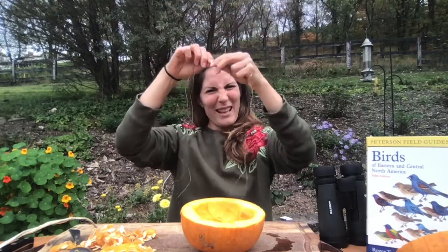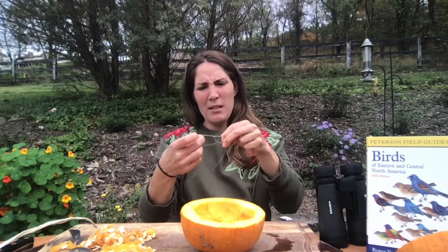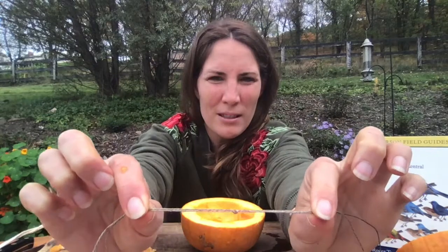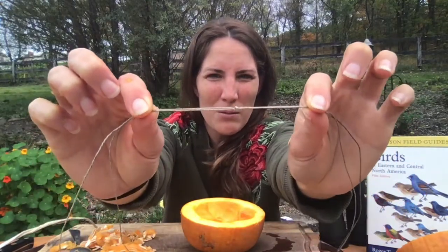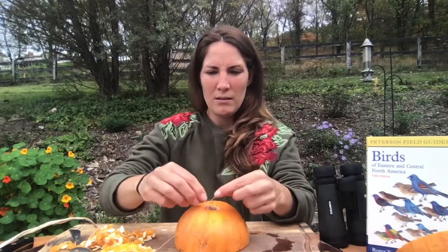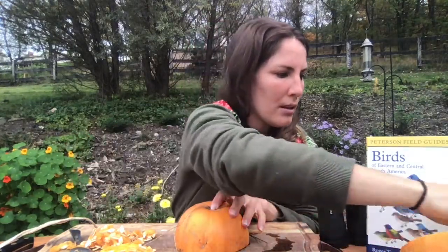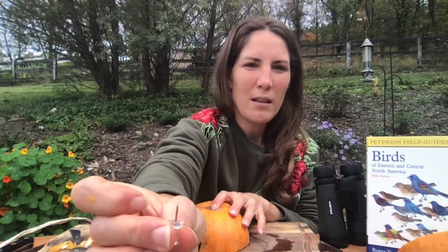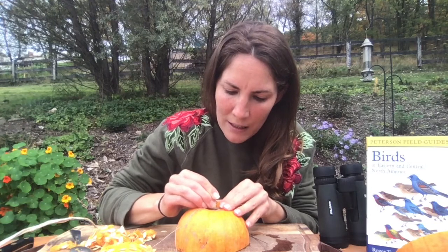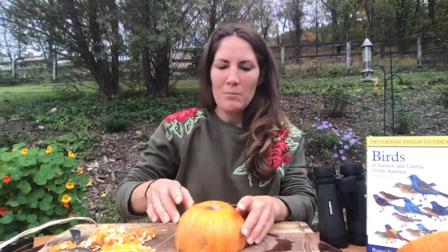I just kind of used what I had, so you can do the same — look around and see what you might be able to find. We're going to tie them together in the center. This is kind of a skinny little piece of rope; you might find something a little thicker. Then we're going to place it on the bottom of our pumpkin and take a thumbtack to push right through the middle of that knot to keep the rope firmly in place.